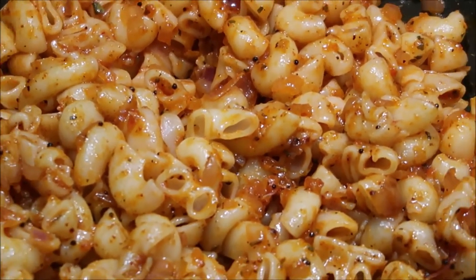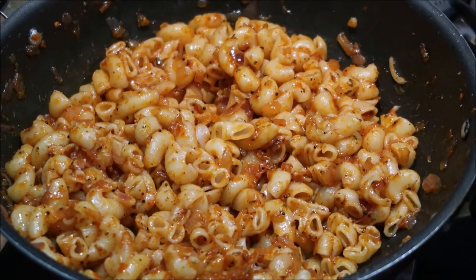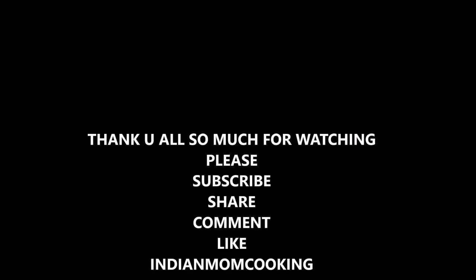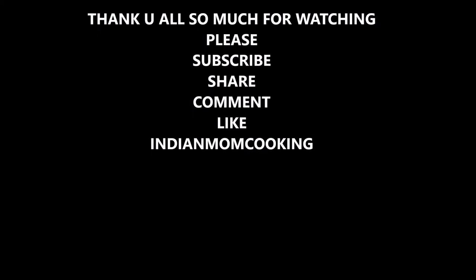Yes, the Indo-Italian style macaroni is absolutely ready! You can pack it in kids' lunchboxes — it tastes great. Thank you all so much for watching. If you like this video, give me a big thumbs up and also subscribe to my channel Indian Mom Cooking.